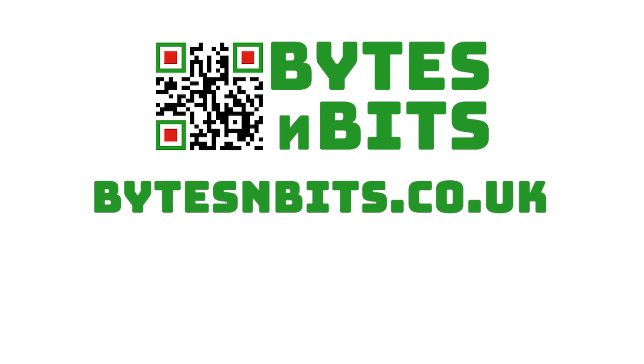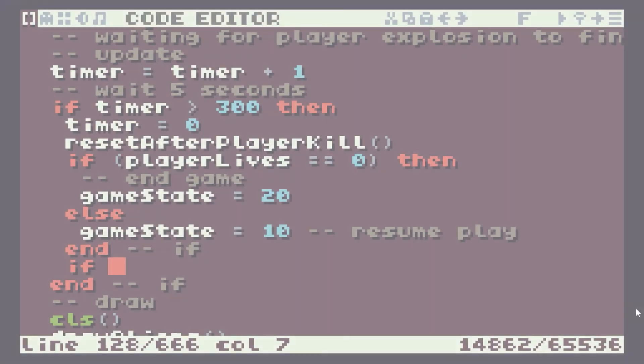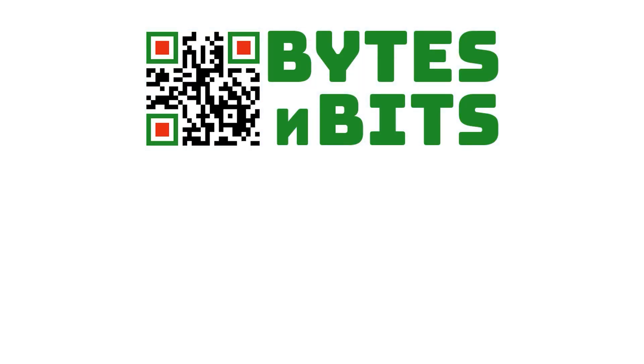Don't forget to visit the course pages for this project. There you'll be able to download the code for this lesson and get lots of extra hints and tips. You'll also get access to all my other programming, electronics and gaming projects. All the links are in the description below. For more games programming, electronics projects and retro gaming, please make sure you like this video, subscribe to my YouTube channel and visit my website.